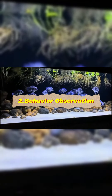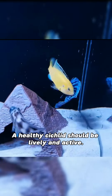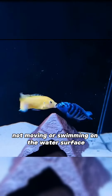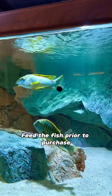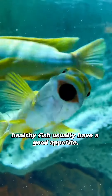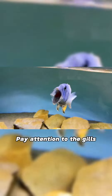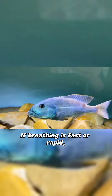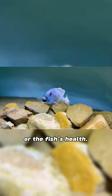Behaviour observation - Moving conditions: a healthy cichlid should be lively and active. If the fish is hiding in a corner, not moving, or swimming on the water surface, it may have health problems. Ingestion: feed the fish prior to purchase to observe their appetite. Healthy fish usually have a good appetite. Respiratory rate: pay attention to the gills. Normal breathing should be easy and steady. If breathing is fast or rapid, there may be a problem with water quality or the fish's health.